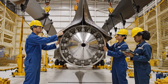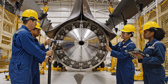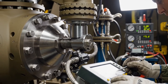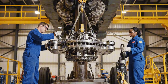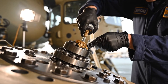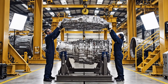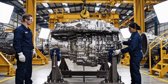Alignment confirmed. Proceed with the torque sequence on bolt 3. Roger that. Applying torque now. Okay, bring it down 5 millimeters. Copy that. Coming down slowly. Stop. We are aligned.